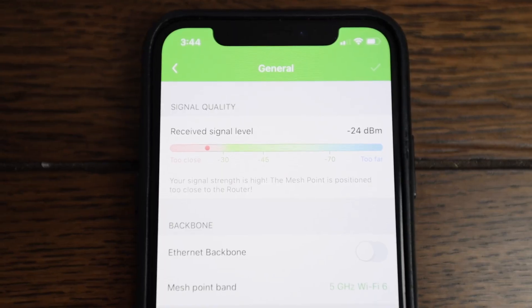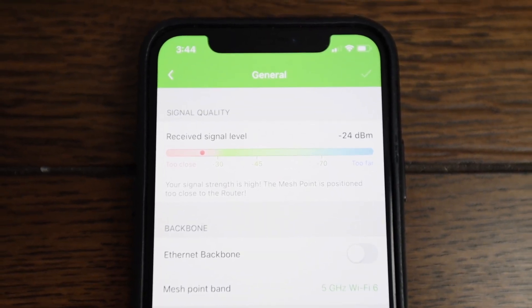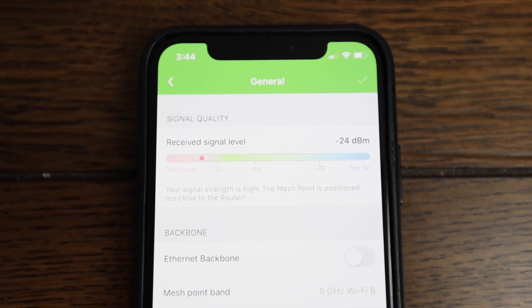There's of course an app that comes with it, since this is a connected device. You can go on the app, turn off those LEDs, and get insights into how close or far apart the pair in the kit are, to help you best set up your Wi-Fi network for your home.